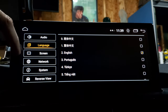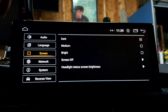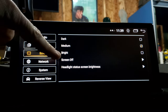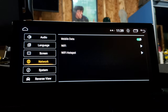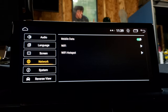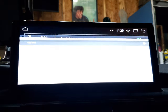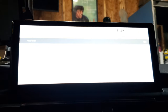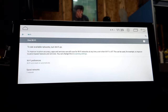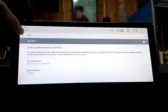Language is pretty self-explanatory — choose the language you want. Under screen, this is how you can adjust brightness: there's dark, medium, bright, screen off, headlight status, and screen brightness. Under network, this is where you go to connect to Wi-Fi. If you click the Wi-Fi button it'll bring up available networks and you can connect to an actual Wi-Fi setting.